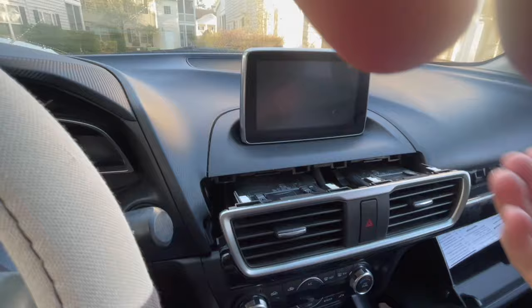That screw you see back there is the screw that you're going to undo, and there was the cord.